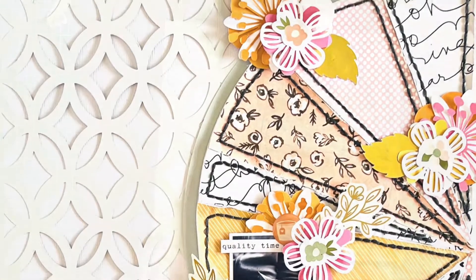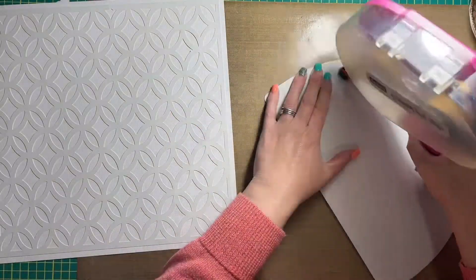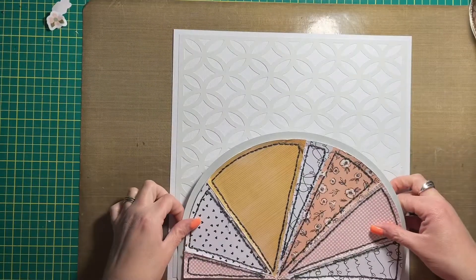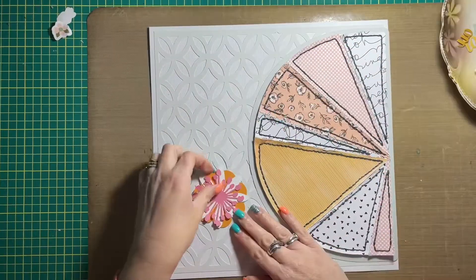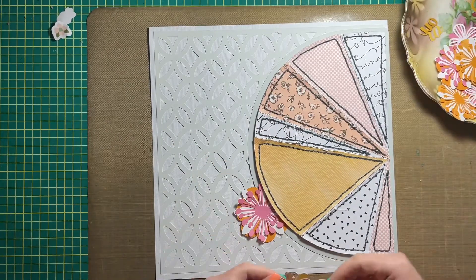This layout is actually a mixture of two scrapbook layouts that I scrap lifted. One was done by Alison Davis — that is the layout with the lemons on it — and the other one is by my friend Scrappy Carrie over on Instagram, and it is a rendition of a layout she made for Ella Banella scrapbooking kits.